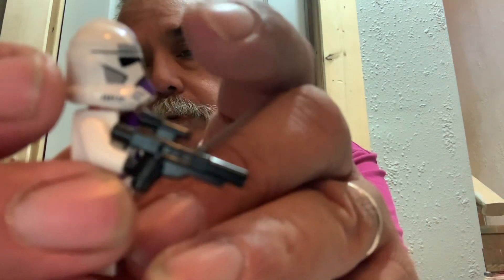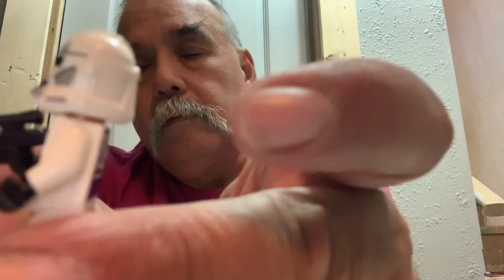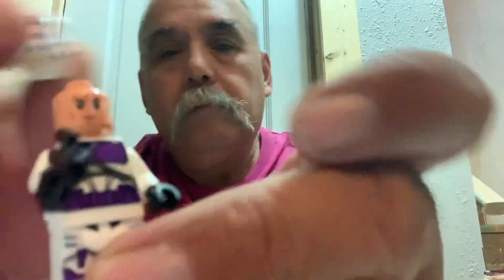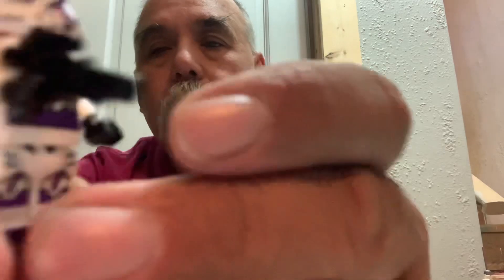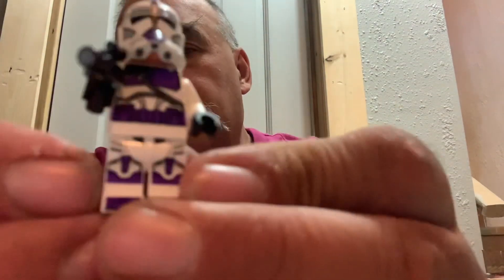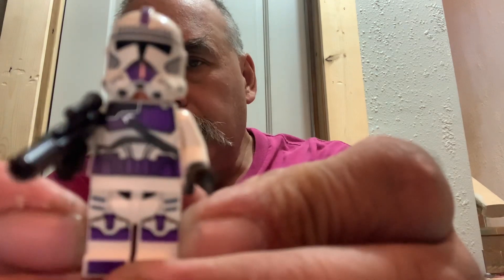No helmet holes — you noticed? Makes you wonder if there will ever be any of these with helmet holes. All right, you get two of those.